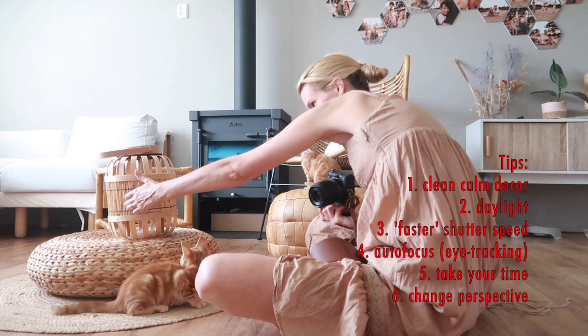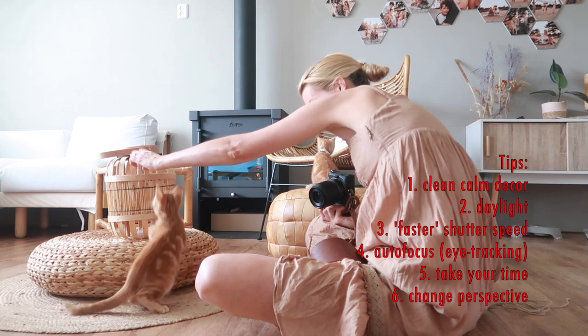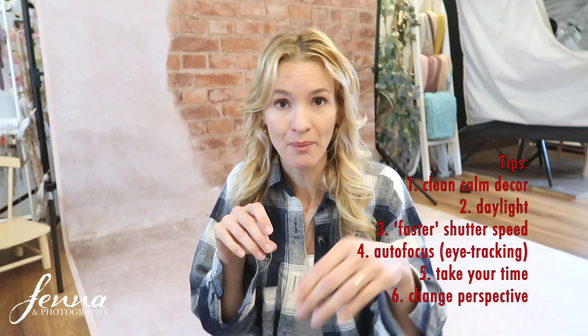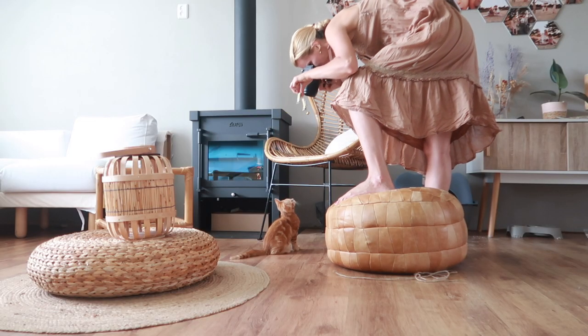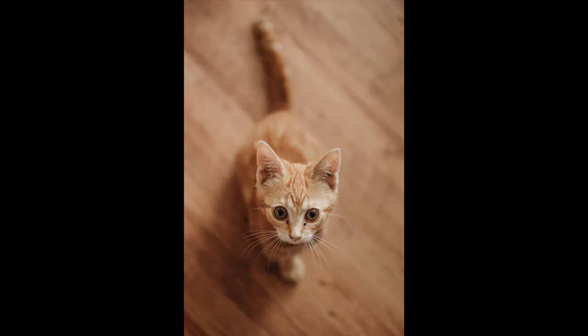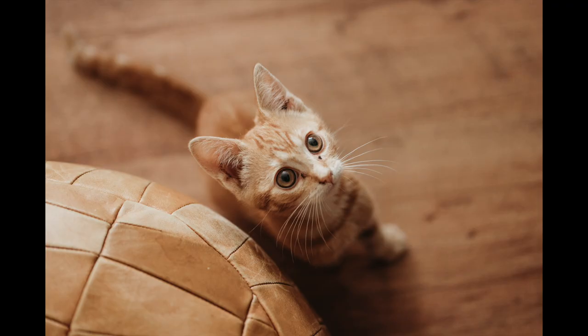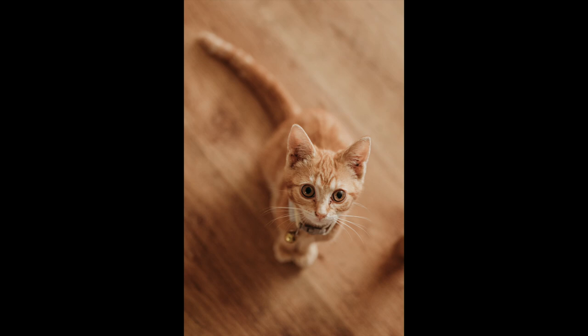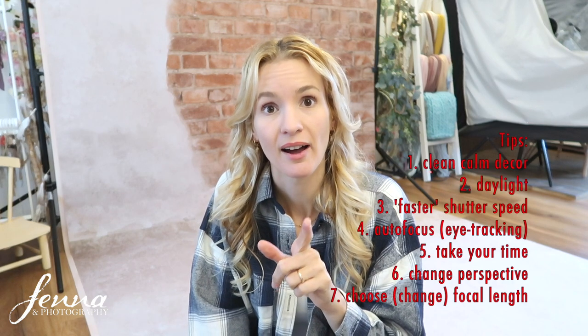Your perspective can also change things. Get down to their eye level so your cat is staring straight into the camera — really cute. You can also emphasize how small kittens are by shooting from the top; use your bell and they'll look up, making them look even smaller. You can also try a frog perspective, shooting from the bottom upwards. Play with different angles.